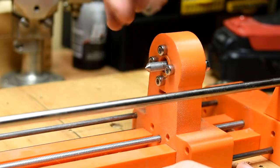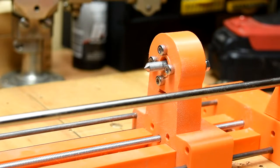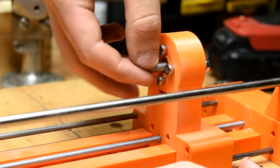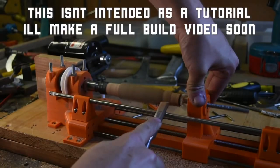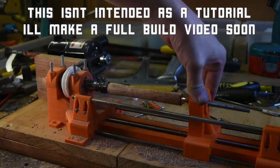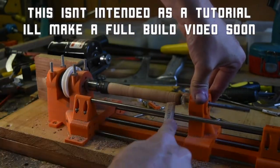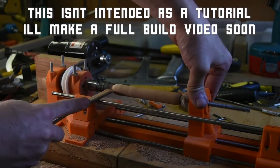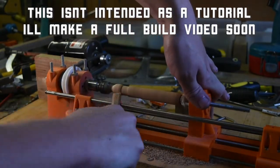If you want to use a live tailstock, it's simple to change between. Simply remove the mandrel setup, insert a pointed rod, and bolt a cap piece on to keep it in place. Both the headstock and the tailstock use 10mm outer diameter bearings. I use 5mm inner diameter for the headstock and 6mm inner diameter for the tailstock.